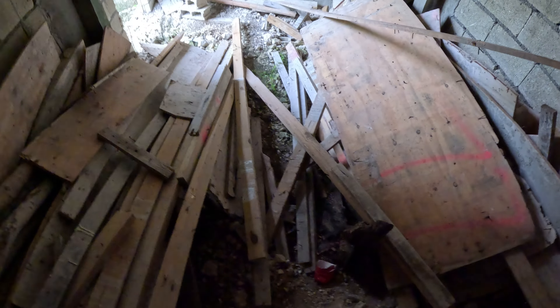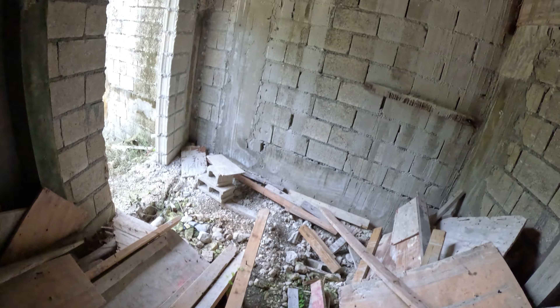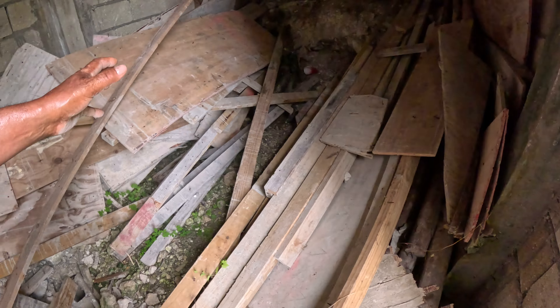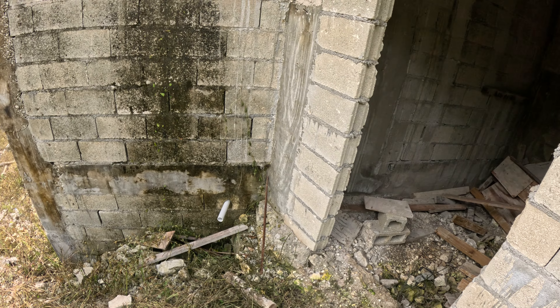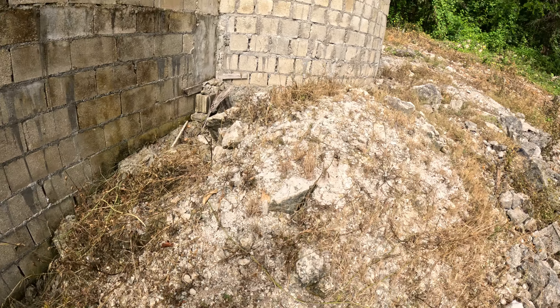There's an electrical outlet right here, and another electrical outlet right here — so there are two of them. This is where my generator is going to stay. My generator and solar system — the inverter, charge controller, and all that — all the solar equipment is going to be in here. Then the cable is going to run straight to the panel in the garage. That's what it's going to look like.